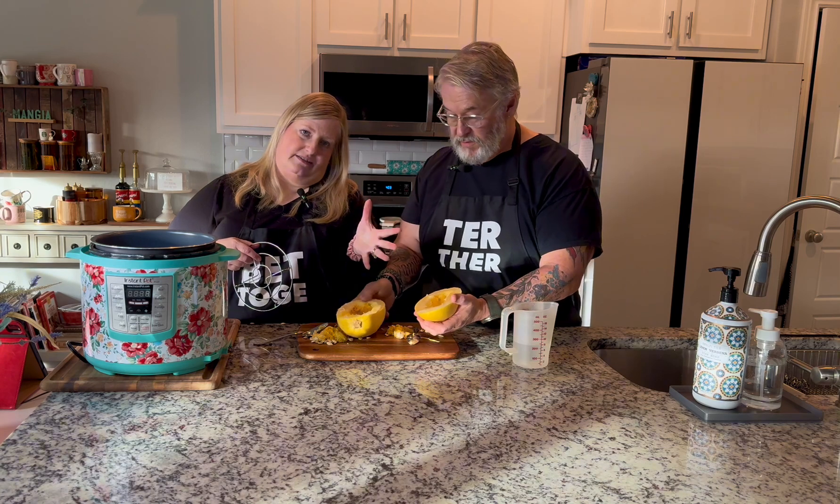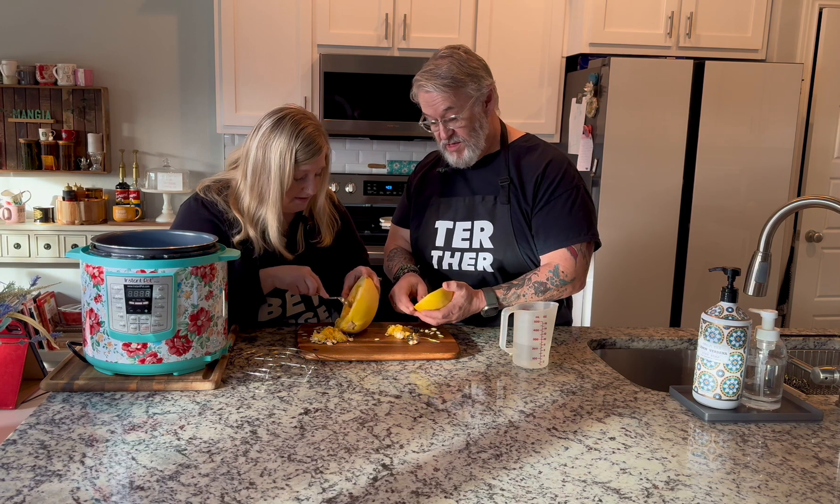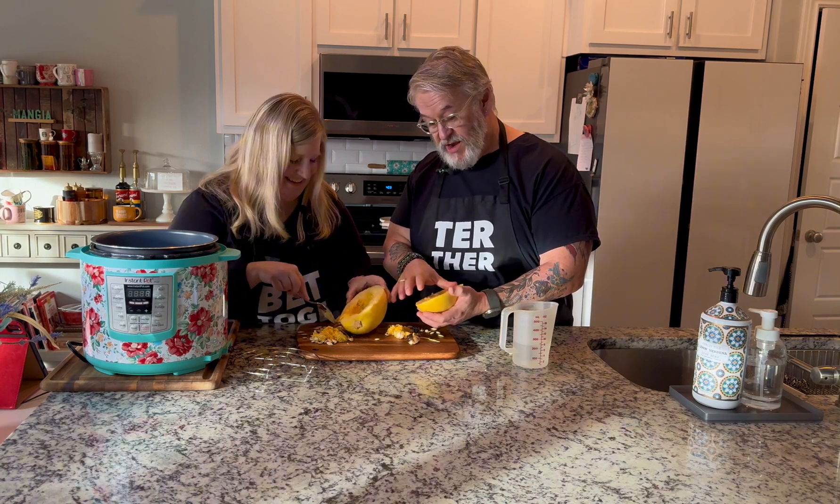Mine's done. The instant pot is the easiest way to make a spaghetti squash, but if you don't have one, make it however you'd like. I want to point out I see two seeds in yours and mine has zero. Zero seeds — so who did better? There we go, none in mine!